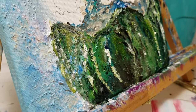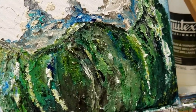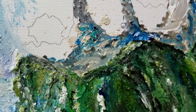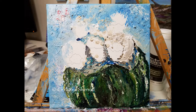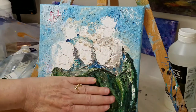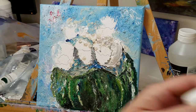Now I'm going to let this dry and then I'll come back and add any further coats to the cactus part, but I just want to show you some up close images of the beautiful texture. Now that this has dried a bit more I'm going to work on it a little bit and bring out some brighter colors before moving on to the flowers.